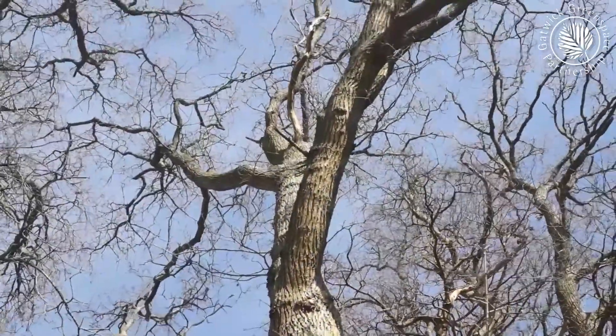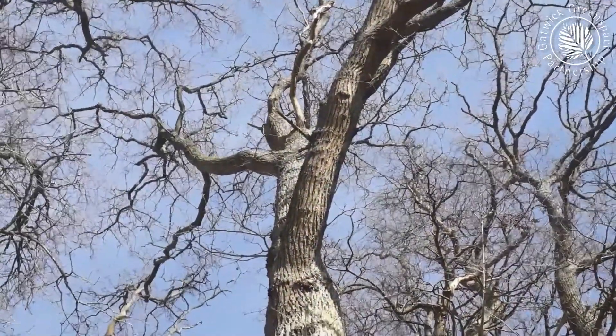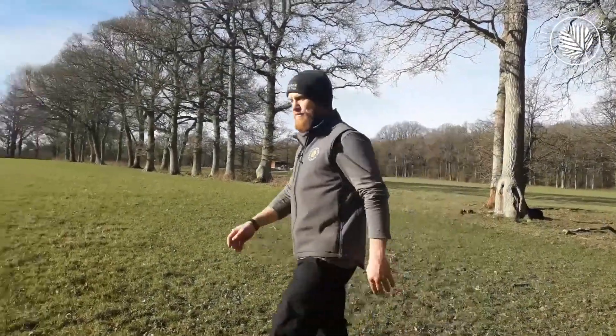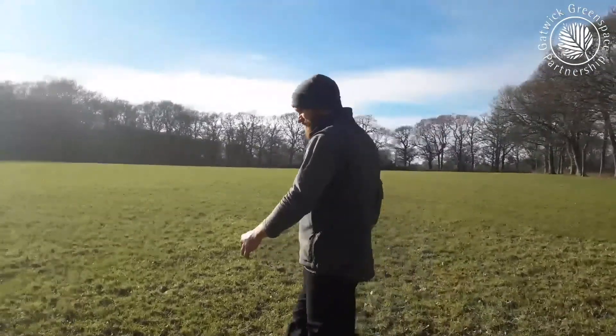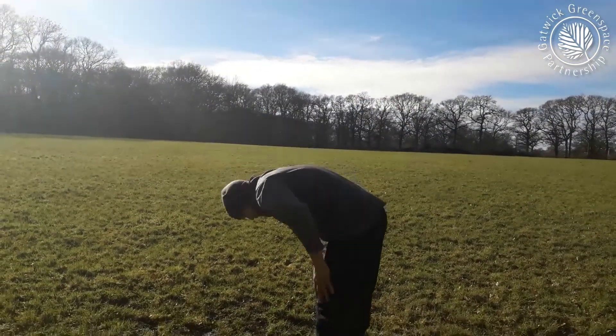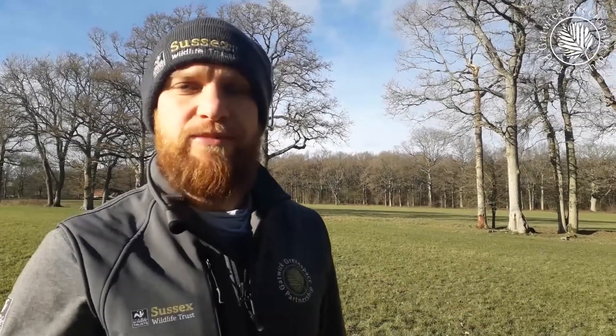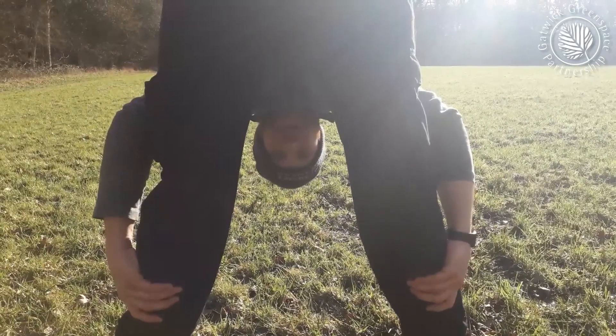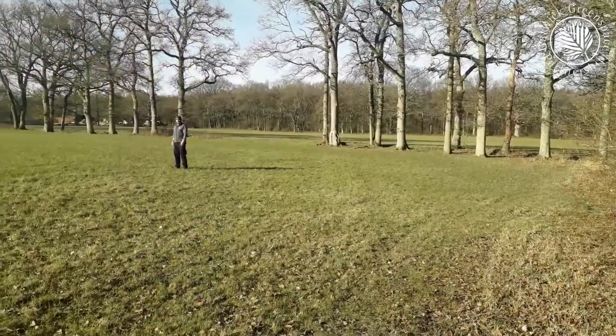This is an oak tree. Start to walk away from the tree. Stop, bend at the waist and look back between your legs. When you can see the top of the tree between your legs, the distance between your feet and the trunk of the tree will be the same as the height. Can you see the tree yet? If not, keep walking away from the tree.